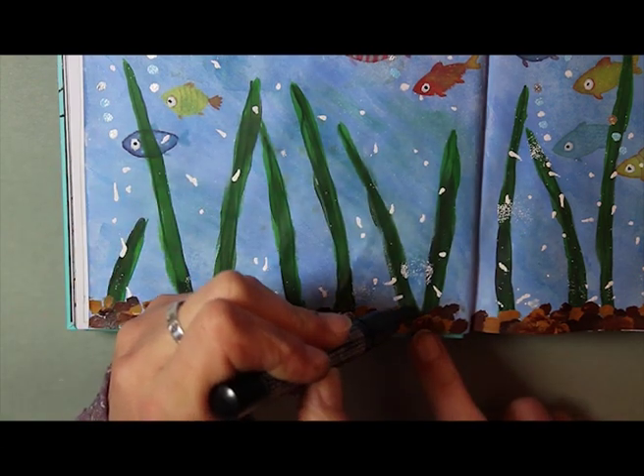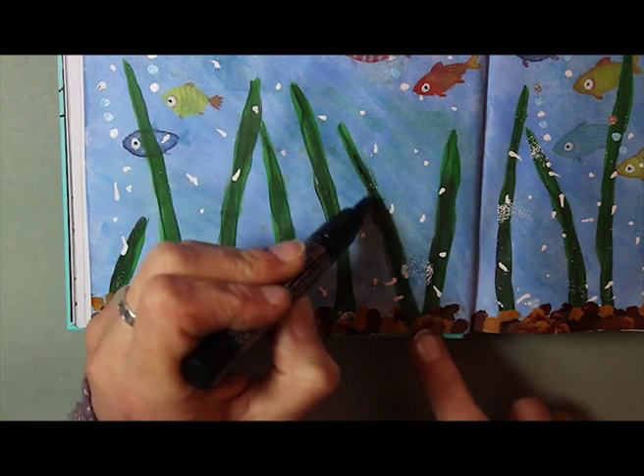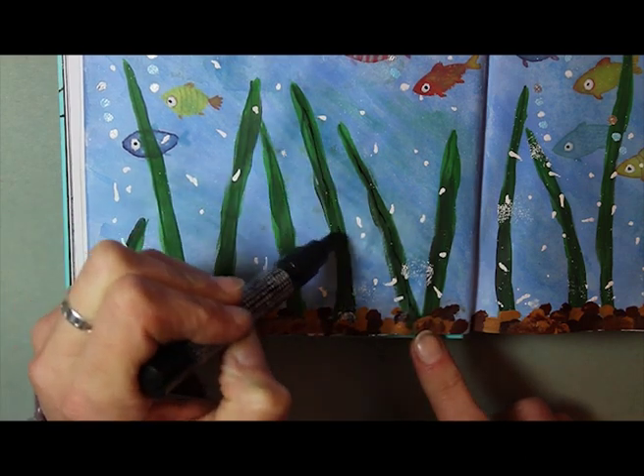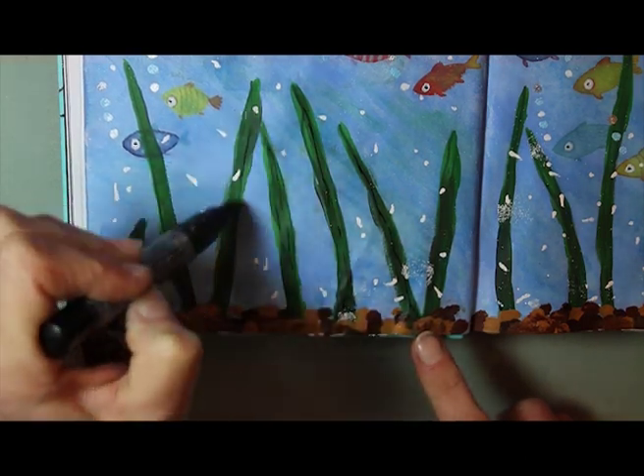Then lastly I went back in with the Posca paint pen — the black fine-tipped one — just to add some veins and lines to the seaweed strands.